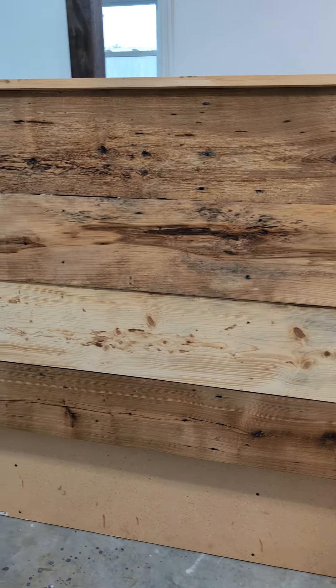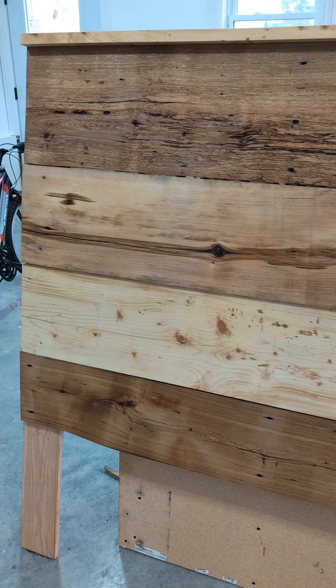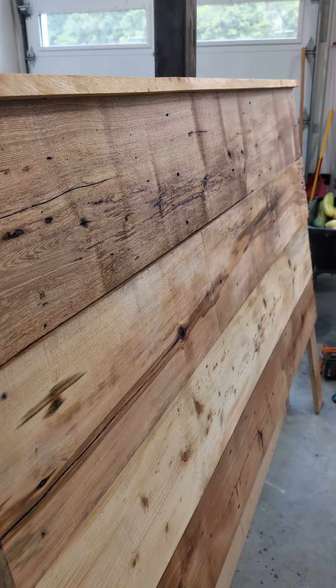So this is what it looks like with one coat on. We're gonna let that dry and then we'll apply a second coat. Pretty big difference already. I'm gonna sit and go play some games with the kids while it dries for an hour.